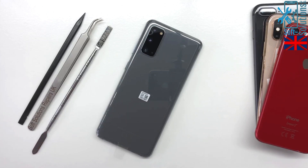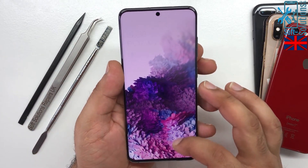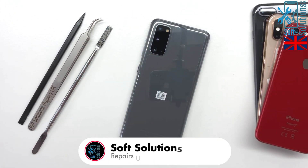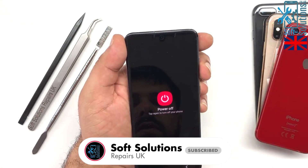Hey guys, welcome to Soft Selection Repairs. Achilles here with you. As you can see, we have a Samsung S20 with us. We are going to tear it down and guide you on how to replace the LCD screen and other parts. Let's go ahead and turn it off and begin the work.